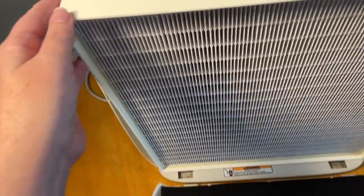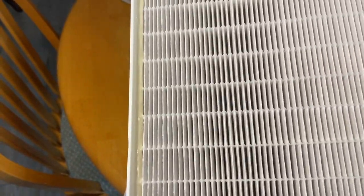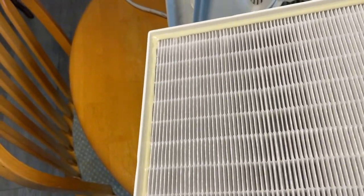And then the other part is the HEPA filter. This part just comes right out. You can see the front of it still looks fairly clean because that pre-filter is catching a lot of the dust.